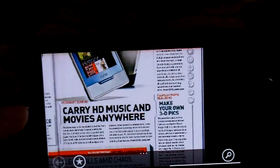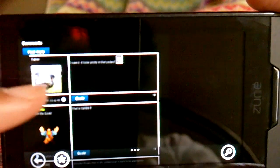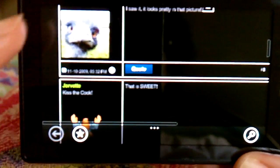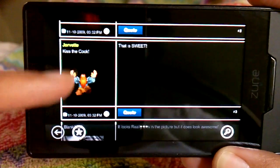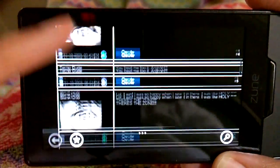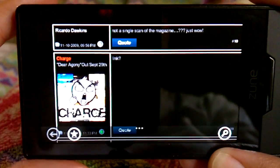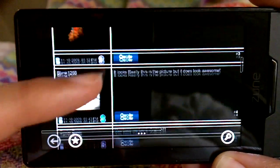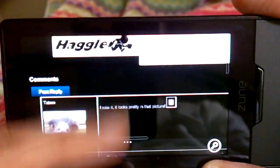This is ZuneBoards, my favorite Zune site. As you can see, animated GIFs do display on this browser — there's one right there. Let me scroll down to another one, and there's another one. I didn't know it displayed animated pictures — that's pretty cool.